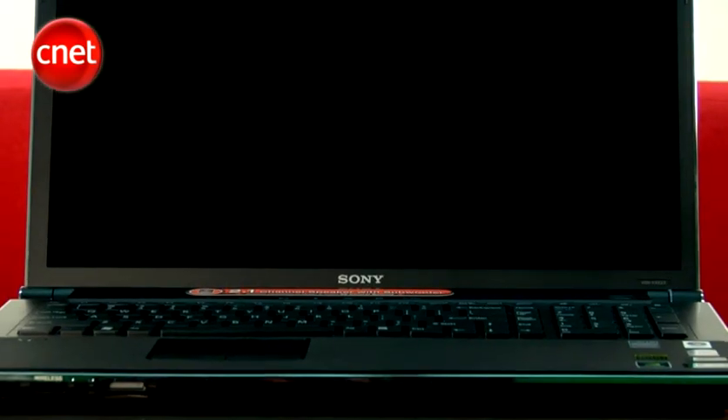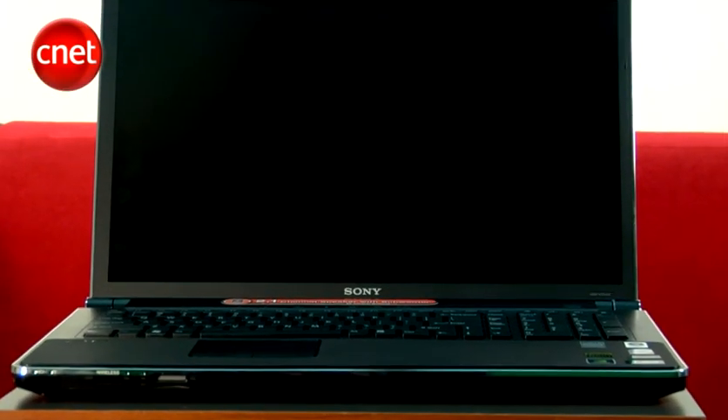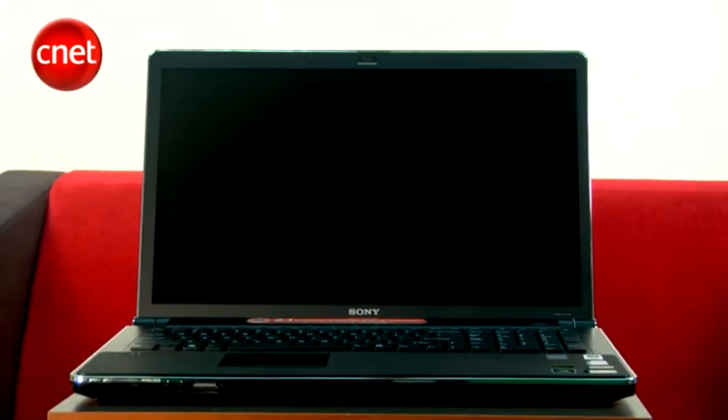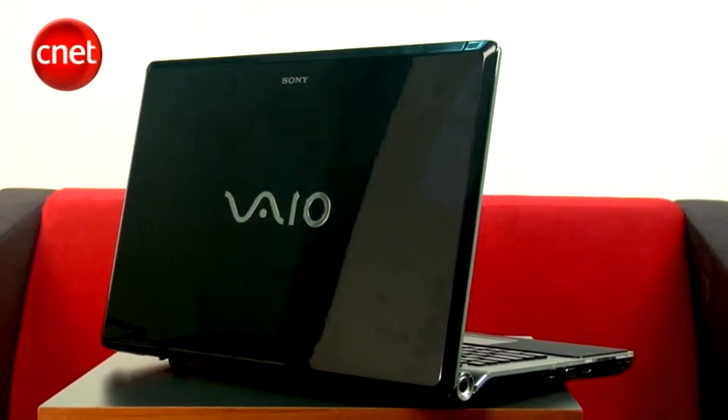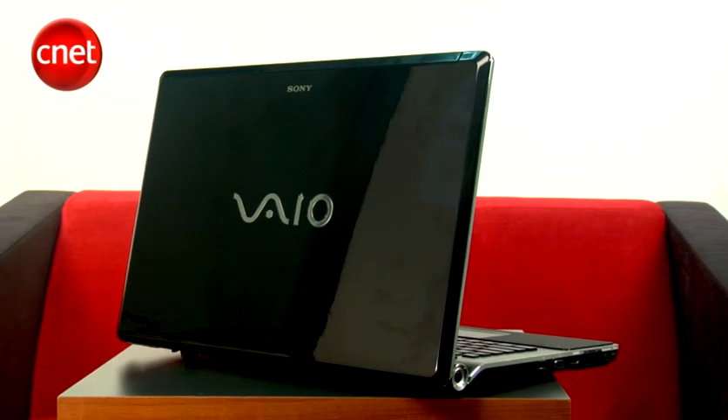However, do remember that though this machine can be used as home entertainment or even gaming, there are other more competent laptops such as the ASUS G70 and Toshiba Cosmo G50 which cost much less. As such, we feel that this Veo is best suited for the digital professional who needs excellent display and Blu-ray writer. I'm Darius and this has been the Sony Veo AW Laptop.